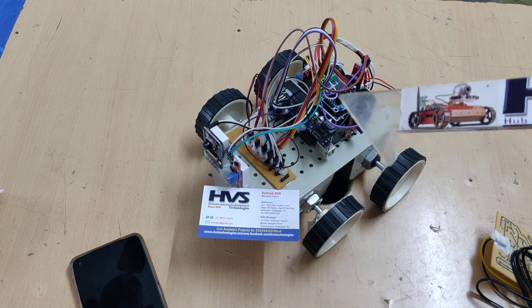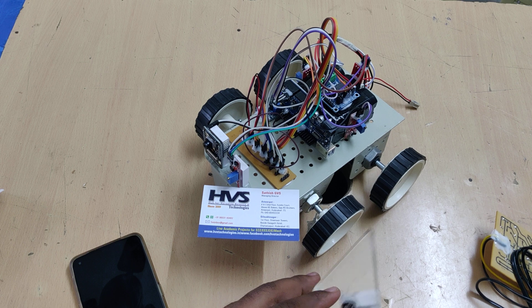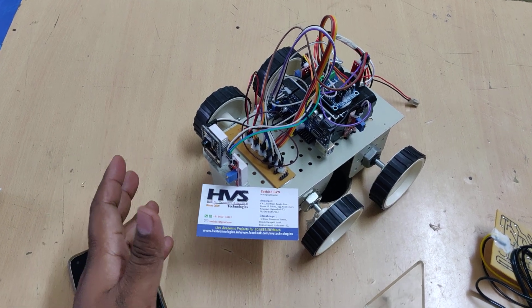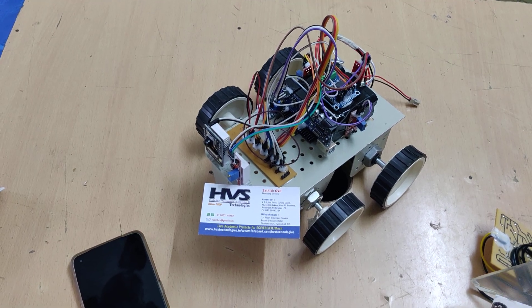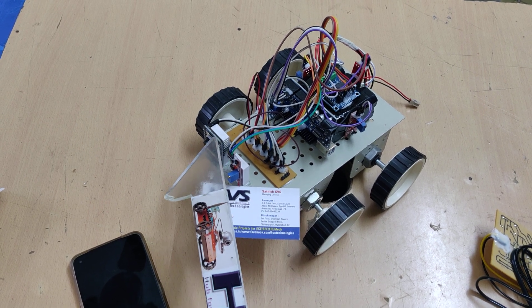The robot detects heavy sounds to simulate screams. After detection, the robot moves toward that direction. For example, if sound is detected on the left side, the robot automatically turns left, moves forward a certain distance, and then captures photos using the ESP32 camera.